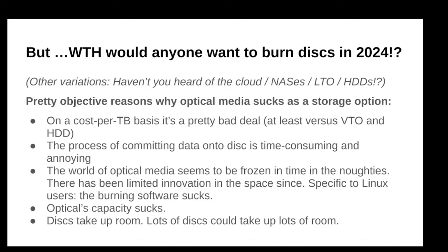A more substantive point is that optical is kind of frozen in time. It reached Gen 3 with Blu-ray — Blu-ray was Gen 3, DVD was Gen 2, CD was Gen 1 — and then it kind of got stuck. It got stuck because the cloud came on the scene, USB drives came on the scene with much bigger rewritable capacities, and people kind of forgot about optical. The only innovation has really been focused on the enterprise, where innovators still have the ambition that optical can and should replace LTO. I think there's a good chance it will, if terabyte drives ever make it to market at a reasonable price point.